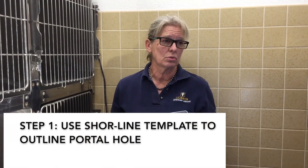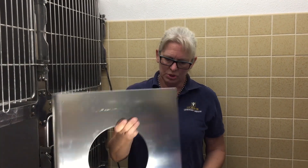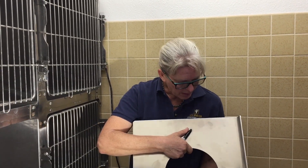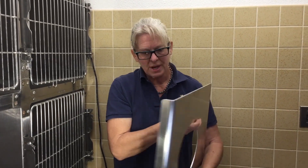We're working with two by two stainless steel cages here this afternoon. We're going to be installing a portal. This is a shoreline template. It's going to go to the back corner of each side of the cage.